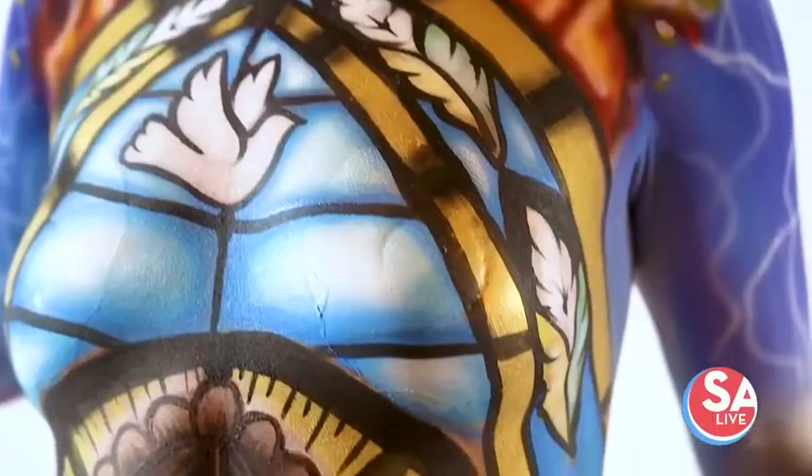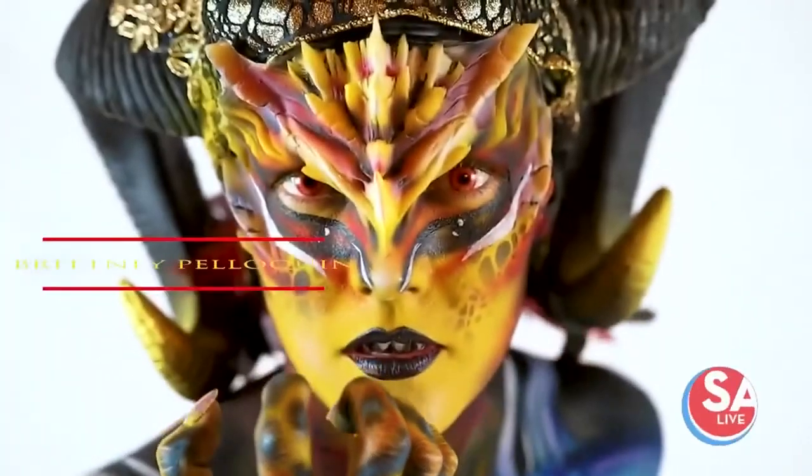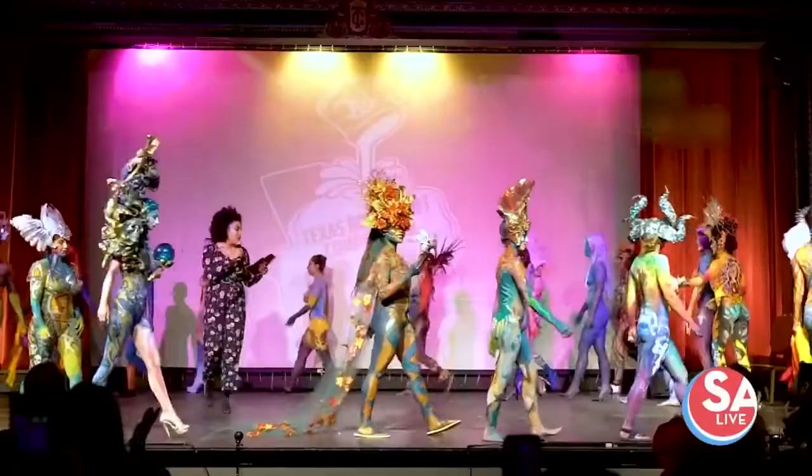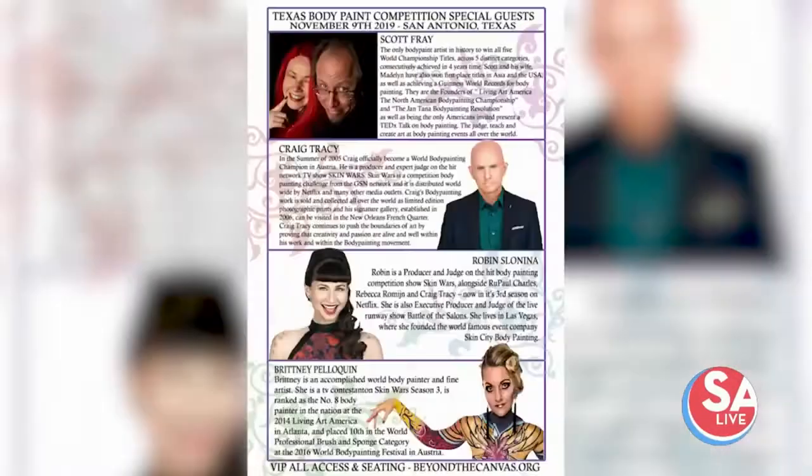Most artists usually have it drawn out so that our judges can see exactly what she had planned on doing — you just seem more prepared. The judges coming to the competition are none other than Craig Tracy, Robin Sonoma, and Scott Frey.